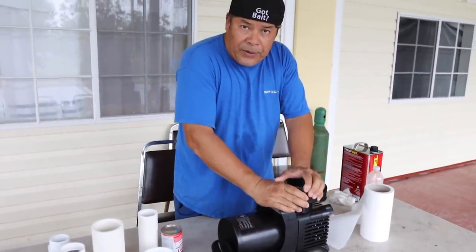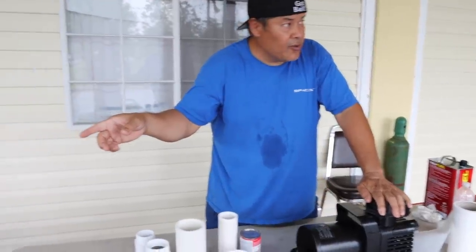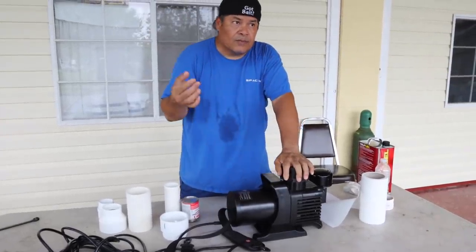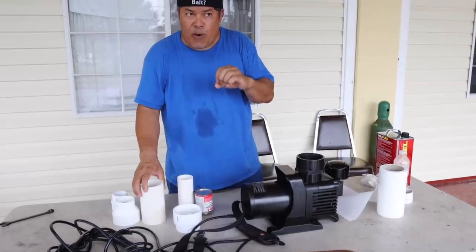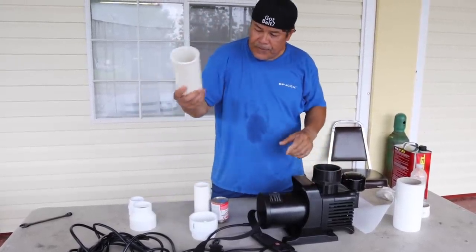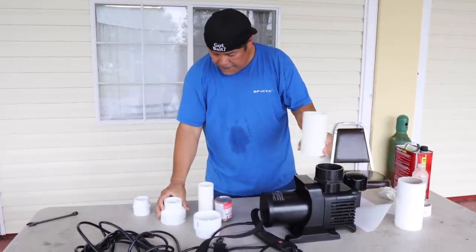You always want to taper down your pipe before it gets to the nozzle — before it gets to the water fountain heads. Just like you do on a water sprinkler: taper it down, size it down, so you get more pressure. The more pressure you get, the higher it shoots out of your sprout. This is what I came up with — from three inches down to two inches.